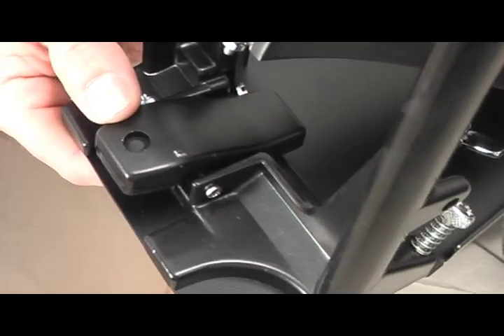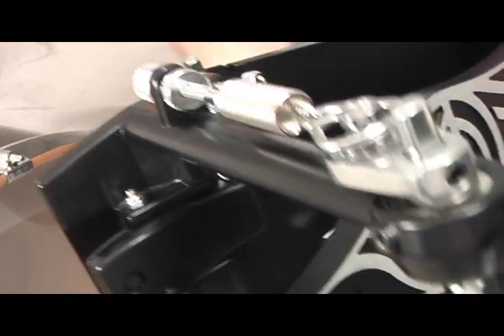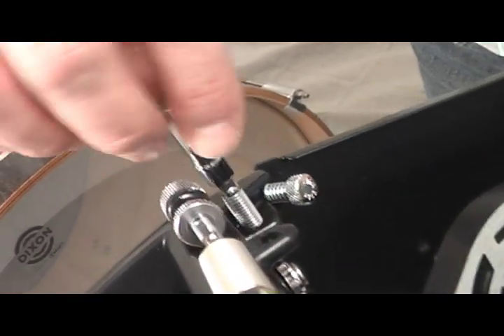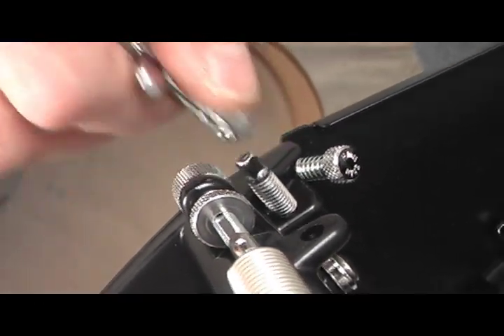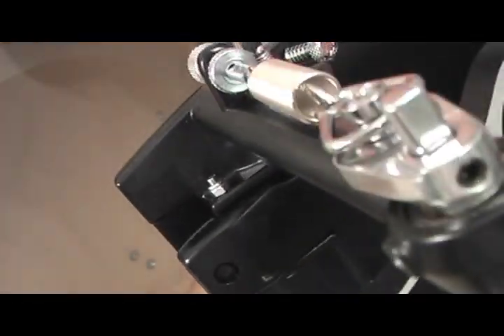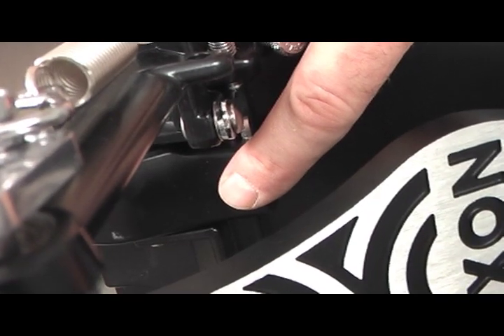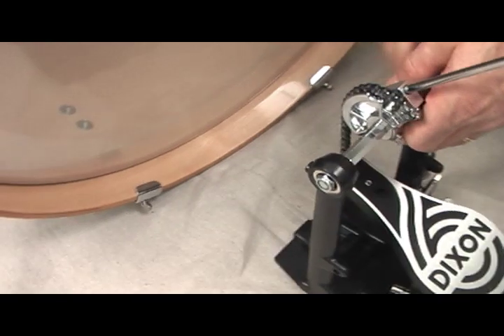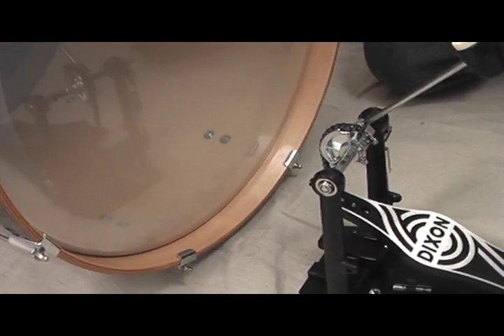So let's jump right in, starting with where the bass drum attaches via the hoop clamp. The hoop clamp can be tightened one of two ways. The first way is with the use of a drum key like the unit shown here — it's an adjustment on the side of the pedal — or on other models, a wing screw located at the back end of the hoop clamp. Once you know which way to go with either configuration, lay the pedal down on the floor right in front of the bass drum as shown.